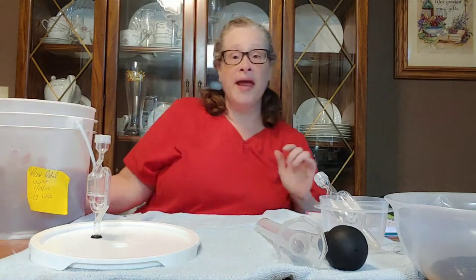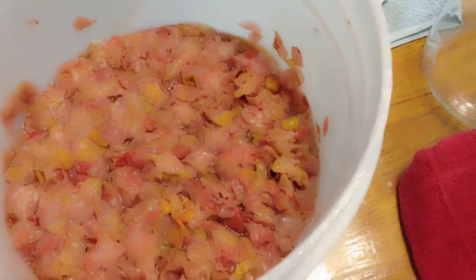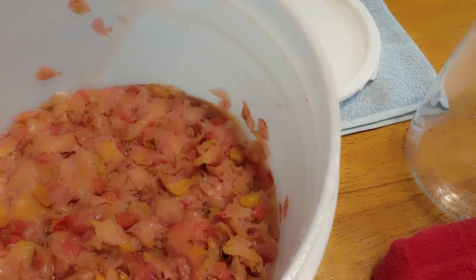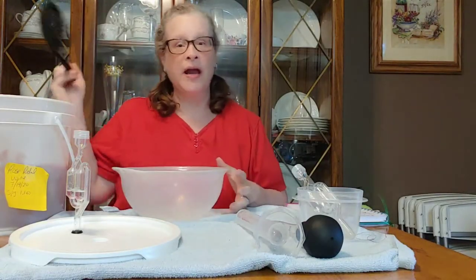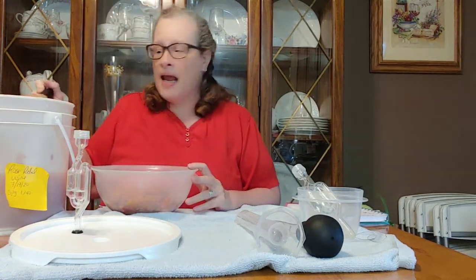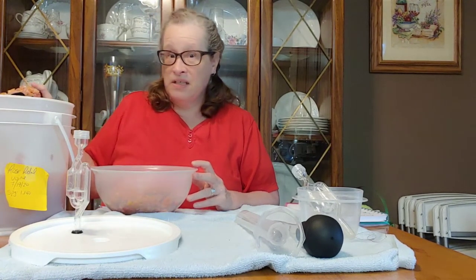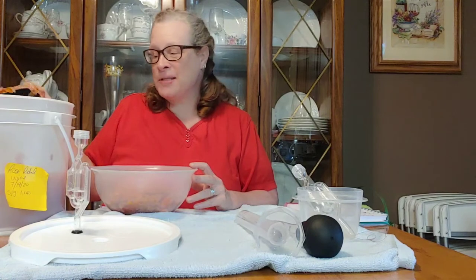Let me go ahead and show you what she looks like real quick. So that is the rose petal wine — all the roses have leached out almost all of their color. It looks pretty. So we're just going to rough rack it using a strainer, pulling out the petals and the tea leaves, and then chuck it into the demijohn. The smell does kind of have a rosy smell to it, so maybe the flavor is rosy too. I've never had rose wine — I thought it would be interesting.